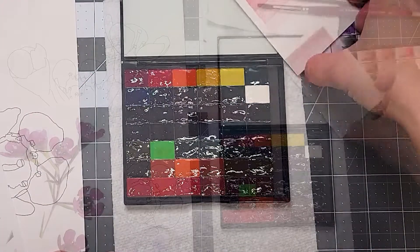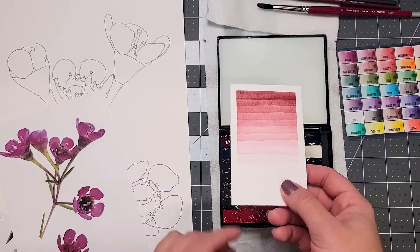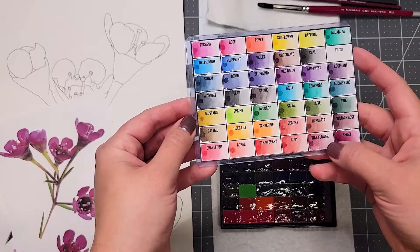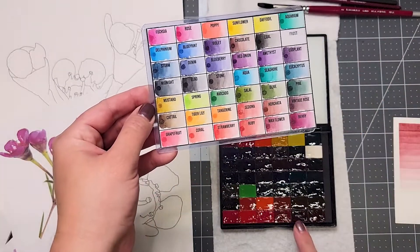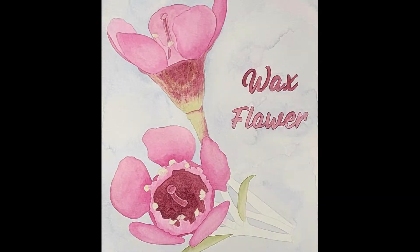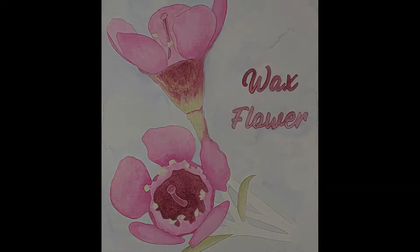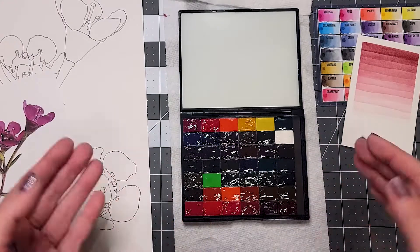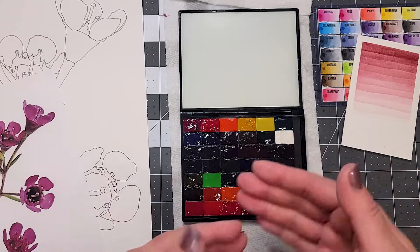Today's color inspiration is Waxflower. This is color number 41 in our 42-color set, and you will find it in our sampler set or as an open stock pan of paint that you can choose to add to your collection. This is a mixture of fuchsia and chocolate, two of our foundation colors coming together.